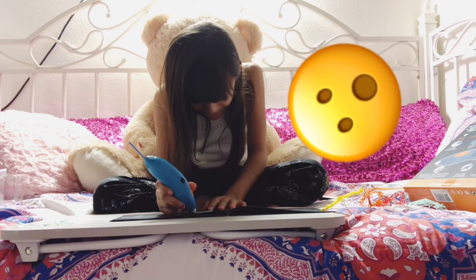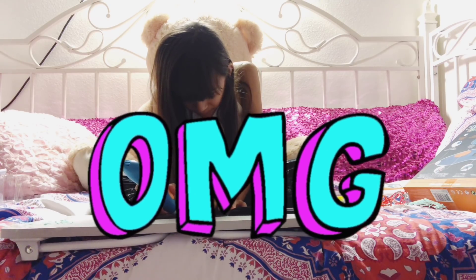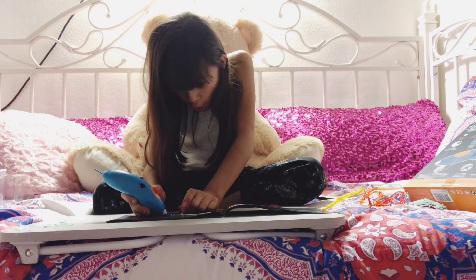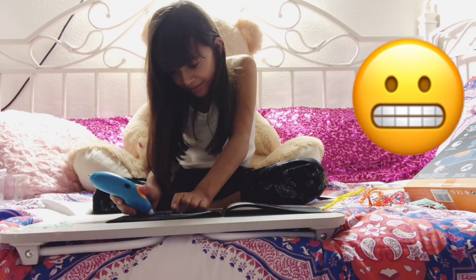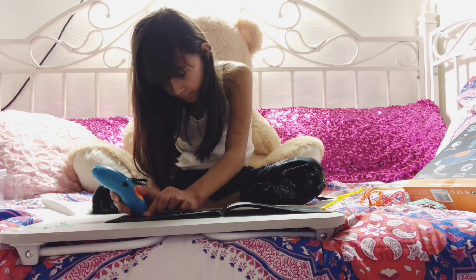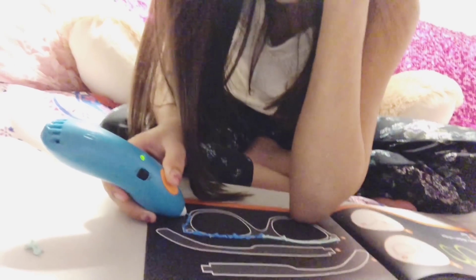Oh my gosh, why is it still blue? It's supposed to be dark blue and not light blue. Oh my gosh, it's going everywhere. I want the glasses. Yay — now it's dark blue. Comment down below if you think I'm weird, I really want to know. That's very nice. As you can see, I'm tracing it.